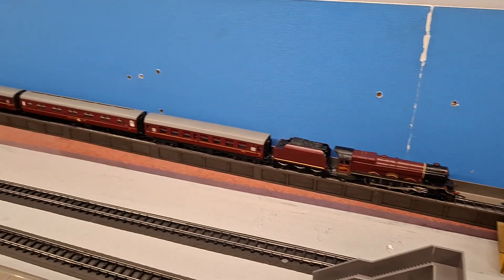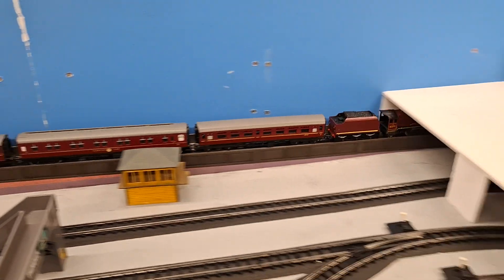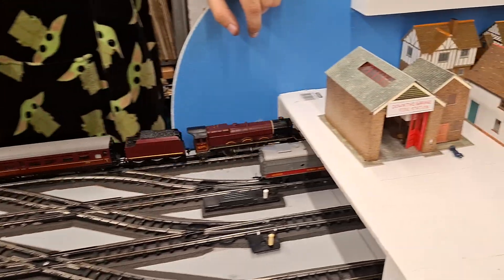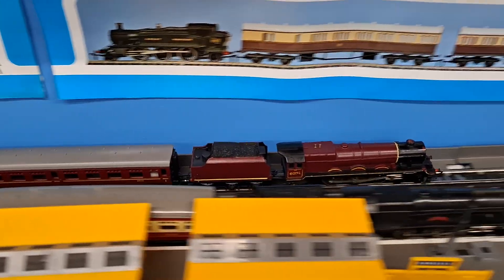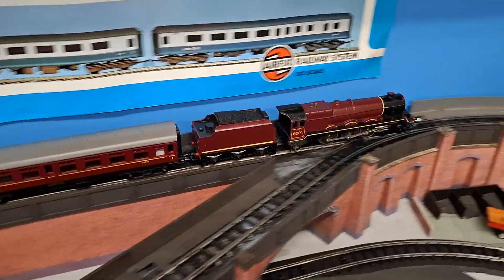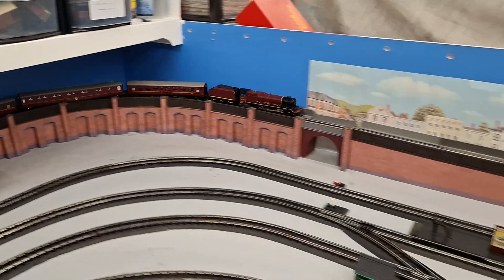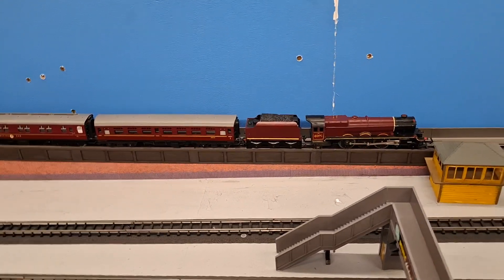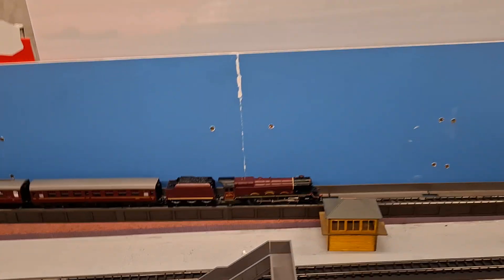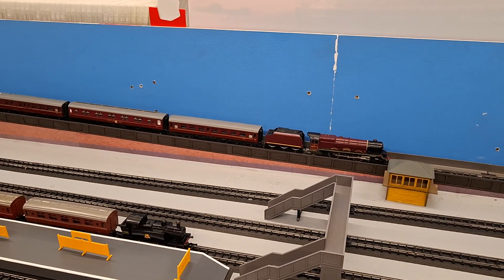We're back on the layout and we've put a couple of coaches on with it. Go on then, John. There you go — well done mate! It's looking good. Thanks for watching and we'll crack on with the next one. Bye for now.